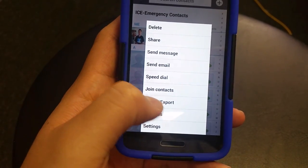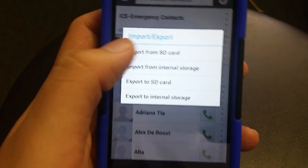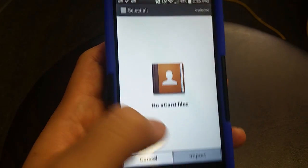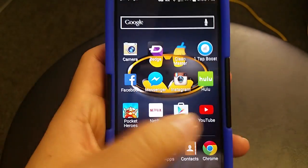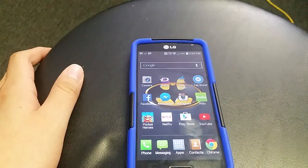Same thing — click your settings, go to Import/Export, and then hit Import from SD card. Then where you saved it, your phone's storage, you'll see the file right there. You click it and it will start importing all of your contacts shortly.